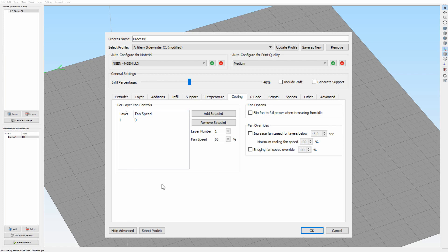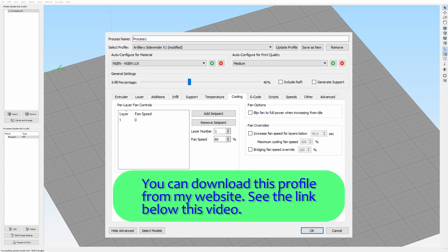That's it. I hope you liked this profile video and I hope you'll enjoy using this profile. I wish you a lot of nice prints with your Artillery Sidewinder X1 printer. Make sure to follow my channel for updates — I'll be doing a lot with this printer. If you liked this video, please give it a like. Thanks for watching and I'll see you later.